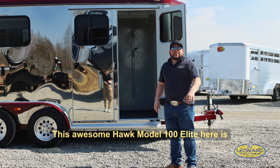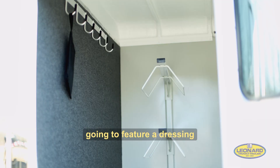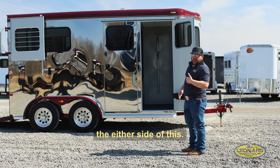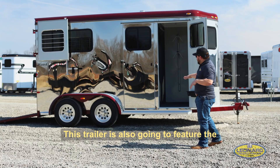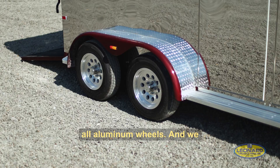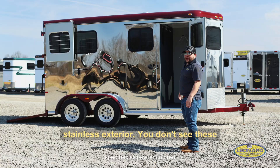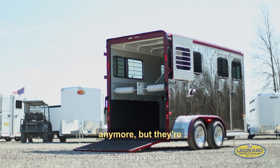This awesome Hawk Model 100 Elite features a dressing room with two saddle racks and bridle hooks. It also features double escape doors, so when you're loading your horses, you can escape by either side without having to cross over another horse or do any complicated maneuver. The trailer also features running boards with all aluminum wheels, and this one has an awesome full stainless exterior — you don't see these anymore, but they're great looking.